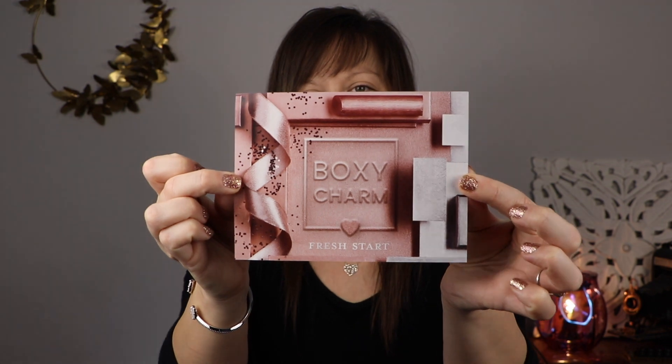Hi you guys! Welcome to my channel. I'm Candice. Thank you so much for hanging out with me today. On this video — the first video of the new year for me on my channel — is a BoxyCharm base box unboxing. I am so excited to have this as my first unboxing on my channel because I love BoxyCharm. My box weighed in at 1 pound 2.7 ounces and the theme for this month is so cute — it is Fresh Start. My variation is C201027-BA. So let's go ahead and see what I got in this box.